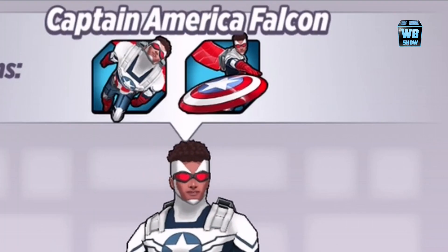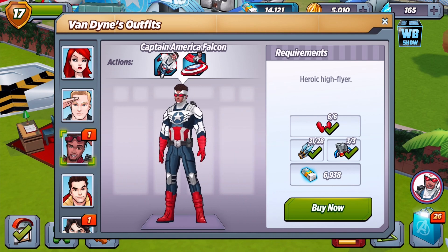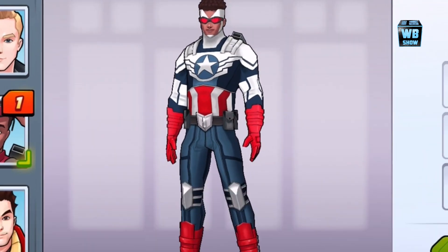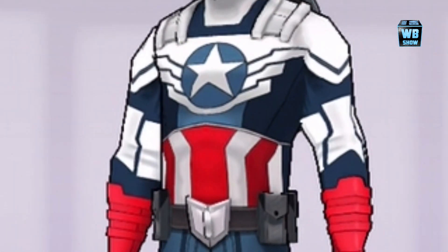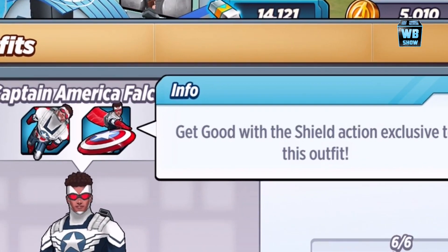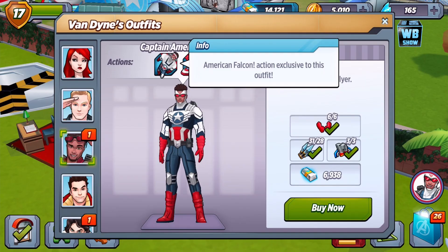What we have here is the Captain America Falcon outfit. This is a really, really cool outfit. The only problem I've seen so far is I can't spin it left and right, so I'm stuck in the frontal view. You'll notice it has this red goggle kind of thing — it's the Captain America uniform design. It looks like he has shield toss, and he has this flying kind of thing.